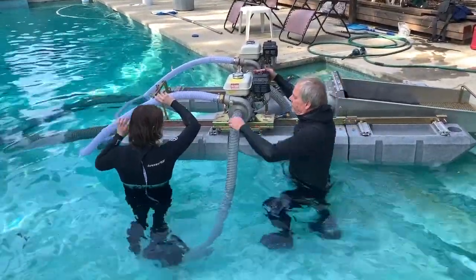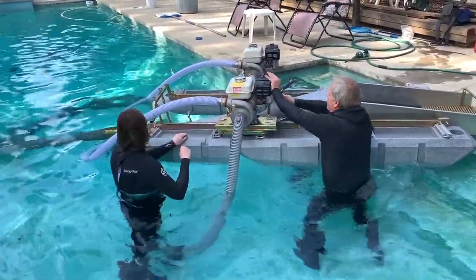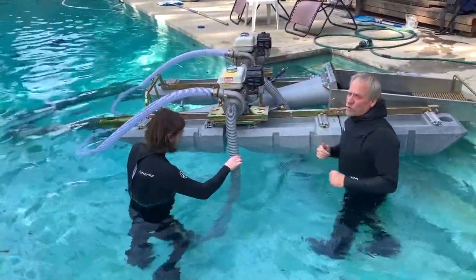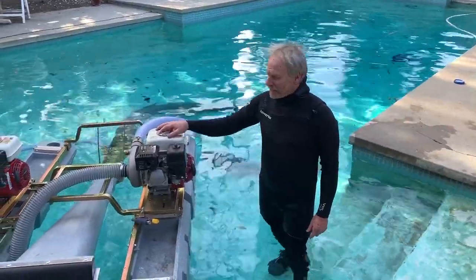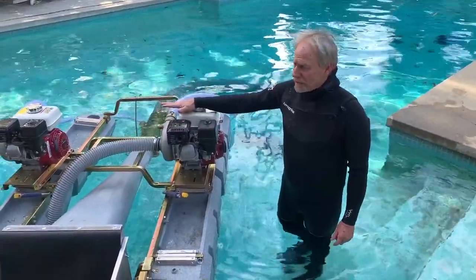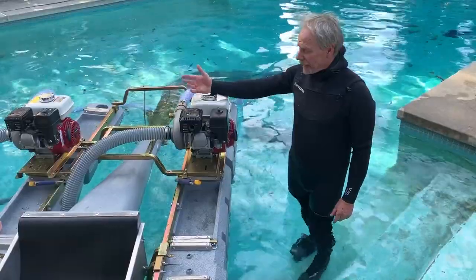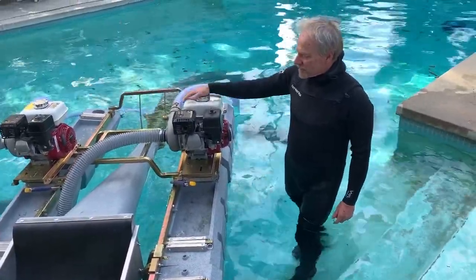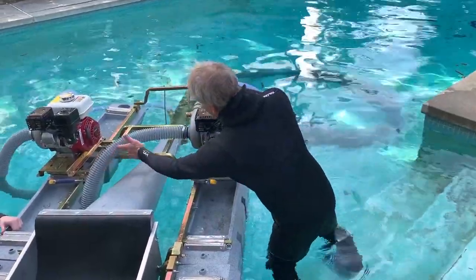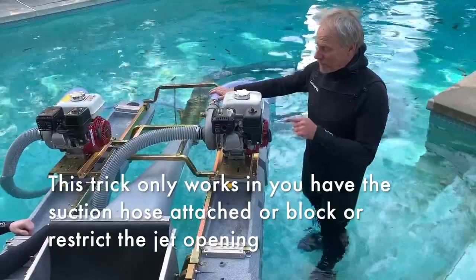I'm going to go ahead and fire it up. Now we've got that one primed up and the engine warmed up. What I should be able to do is take that engine and rev it all the way up and it should prime this pump. See if we can watch the water climb through here, go through here, and start coming out the pressure hose — it doesn't always work but I'm going to try it.